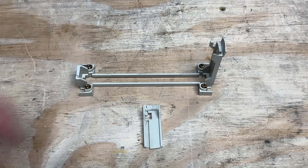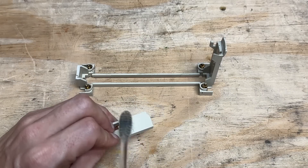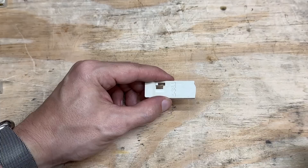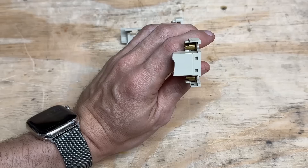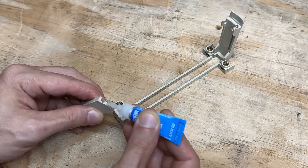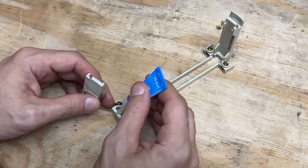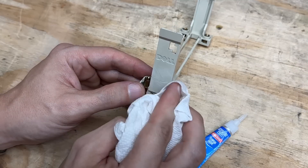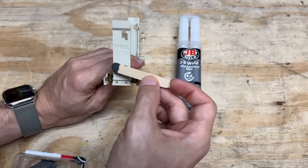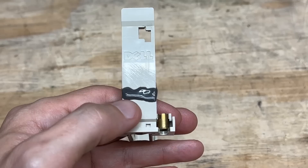I'm very pleased to see that this motherboard has all Nichicon caps. Let's fix the broken CPU bracket — clean it up with some IPA so no dirt interferes with adhesion, then scuff the outside with 120-grit sandpaper to give something for the epoxy to bite. Now I'll use this gel-type super glue to temporarily hold everything together — I like using the gel because it's much easier to control and doesn't run all over the place. Then reinforce it with JB Weld Epoxy and let that cure.